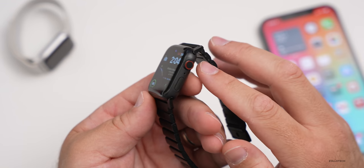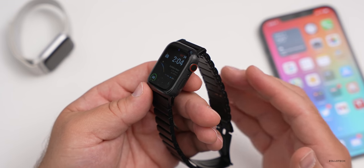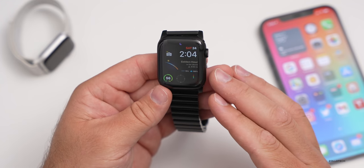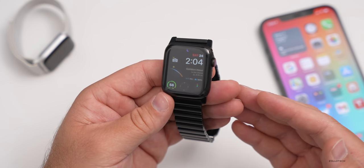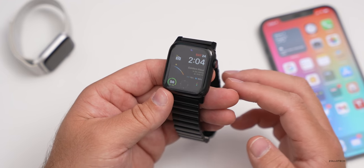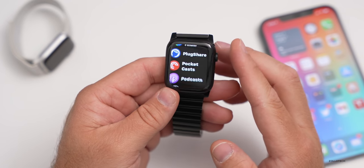This is the cellular version, and while I don't use that a ton, I do go for walks without my phone. That's really helpful if someone's trying to reach me — messages, Twitter — it's very nice to have that ability. It costs extra and you don't need it, but if you want to use your watch without your phone, it's a really nice feature.